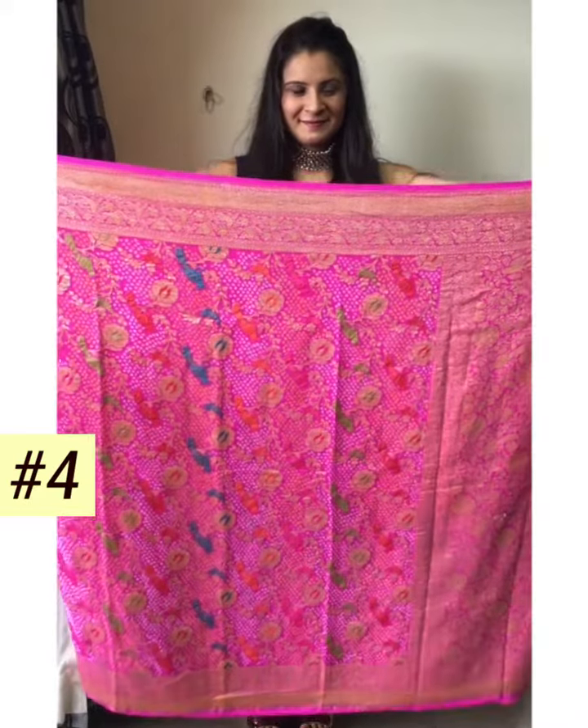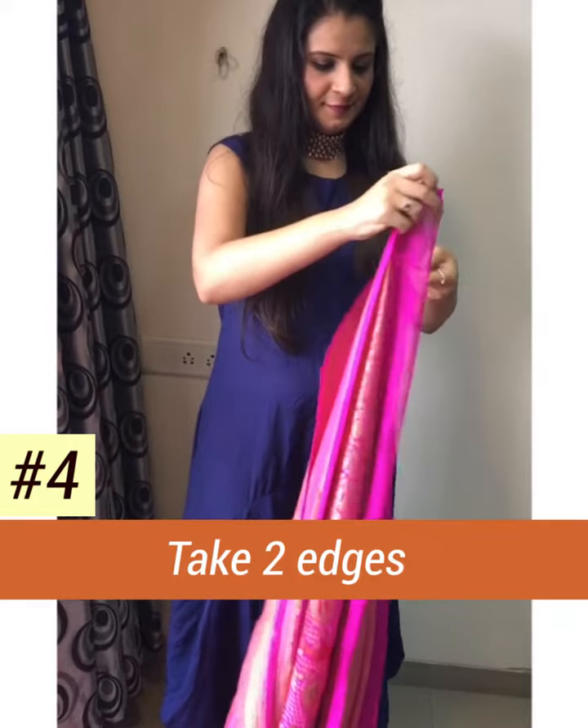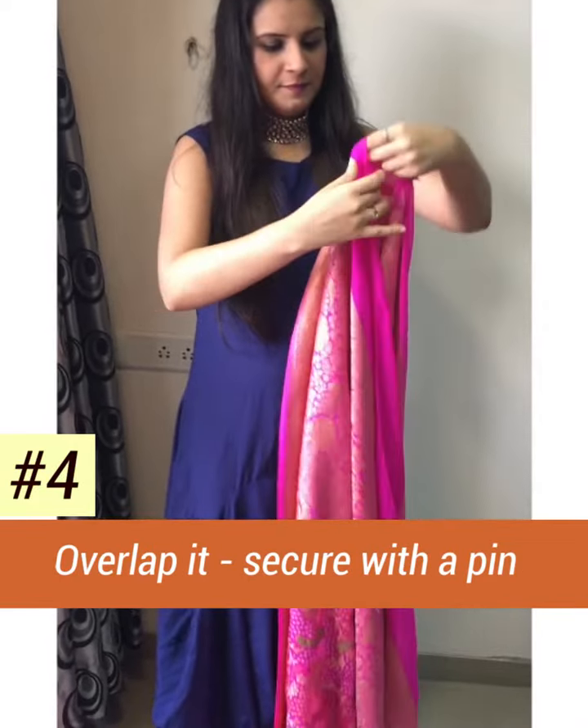taken a Banni dupatta. For the first drape, take two edges of it and overlap them, then secure it with a pin.